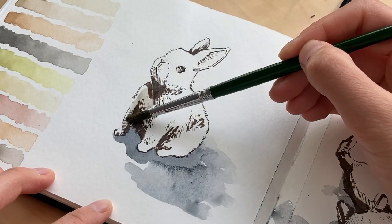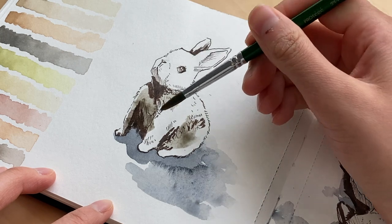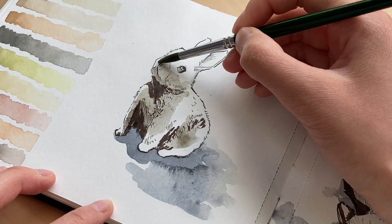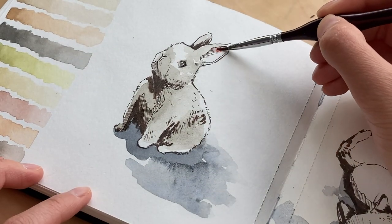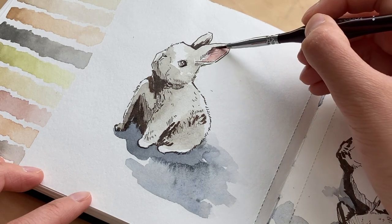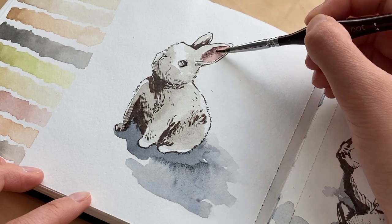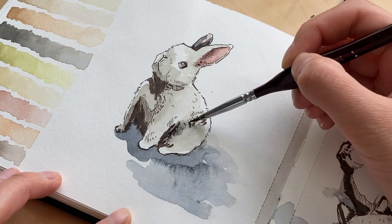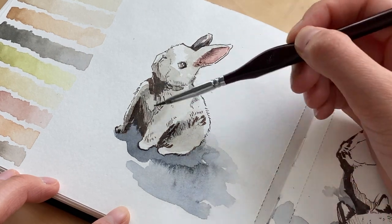Next, I start layering shadows on the subject. The inking prior really helps figure out where those are. I add a light wash of brown-gray in those shadow areas, keeping it light so it's layerable. Remember, watercolors dry lighter than the initial application, so it's more forgiving than you think. For the bunny, I'm only using two colors — the gray-brown and pink — layering saturated versions on top of each other. I'm going back in with the gray-brown to enhance shadows around the muzzle and chest.